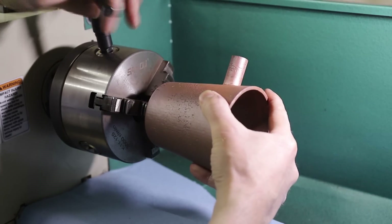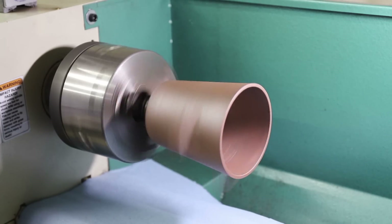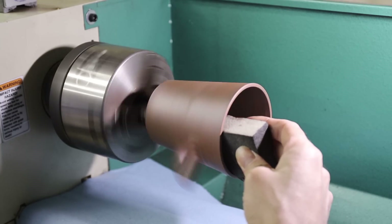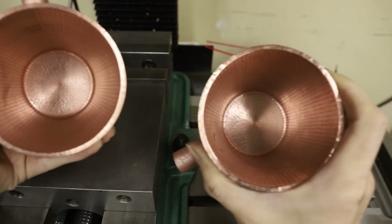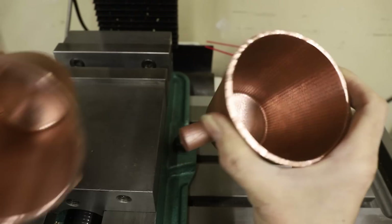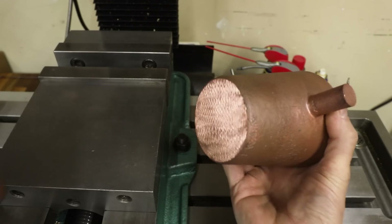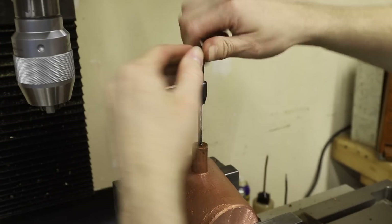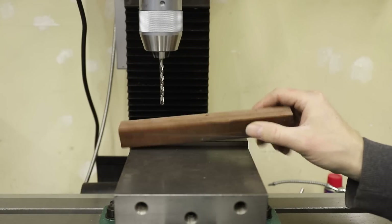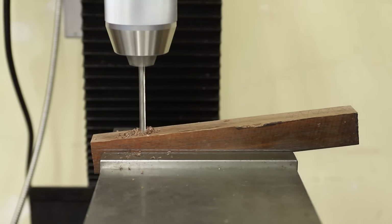Before cutting off the entire sprue, I realized I could grab hold of the sprue with my lathe, and that really helped with polishing the inside of the mugs. Next I drilled and tapped the mugs to make it possible to attach some wooden handles. My goal was to create an interesting look that would enhance the overall design of the mugs. I decided to use walnut wood for the handles.